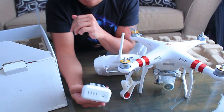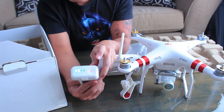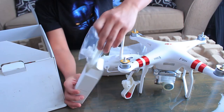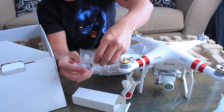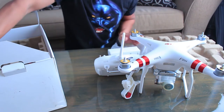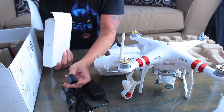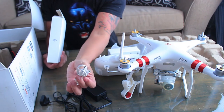Here's the controller and here's the battery. The battery is 4,480 milliamp and it actually lasts for 20 to 25 minutes of flight time. There's the on/off button. And then there's another box here — I think these are the accessories: the shock absorber components.